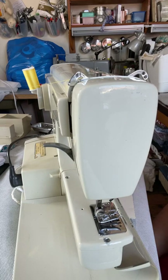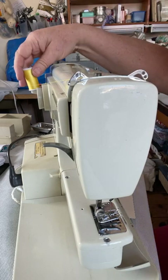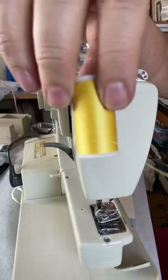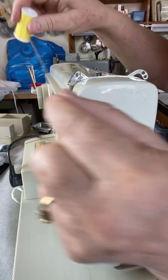Today we're going to learn how to thread and insert a bobbin on a Husqvarna Viking 6020 — it's a vintage sewing machine. We start off with the thread. Please remember to always use decent thread, otherwise you'll have very variable results.